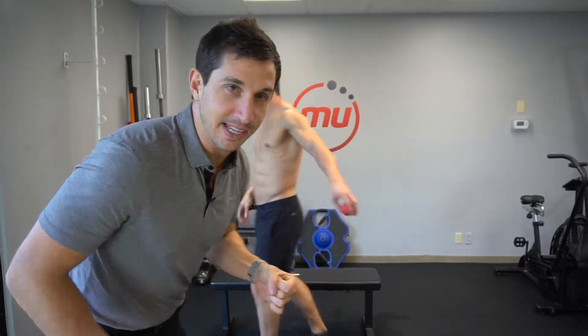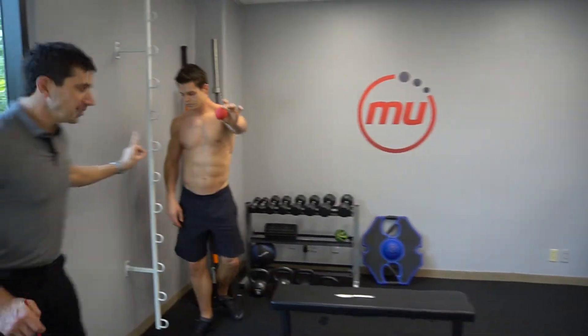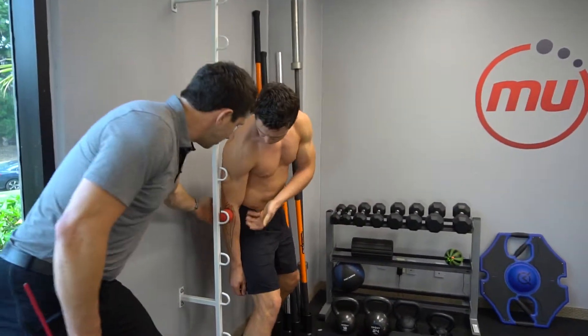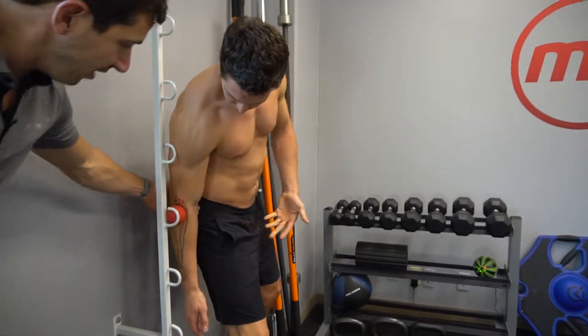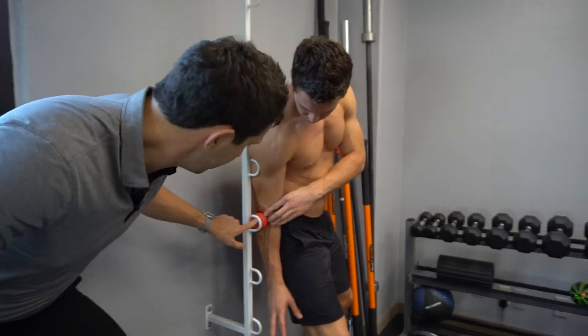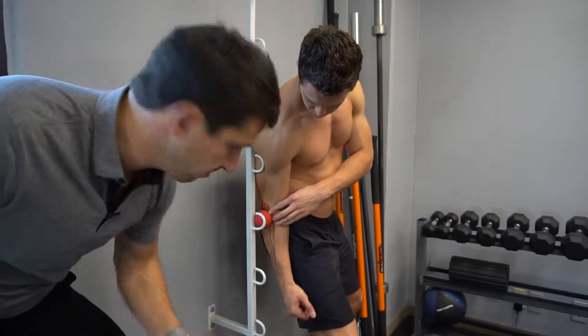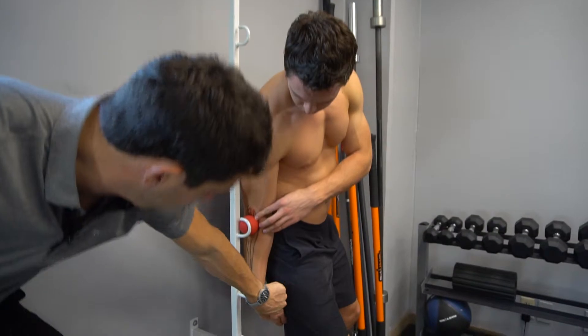Scar tissue and tightness develops in there. Get a lacrosse ball and get against a wall. Get your hip, and now drive your hip into the elbow, into the ball, into the wall. Make sure this hand is relaxed. When you find that super tight spot on there, get your wrist and start moving it around.